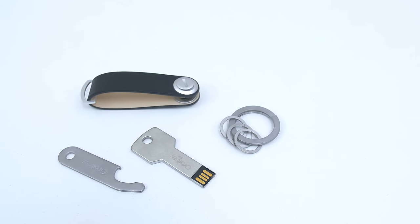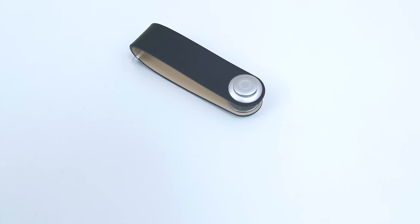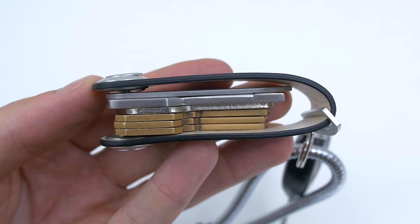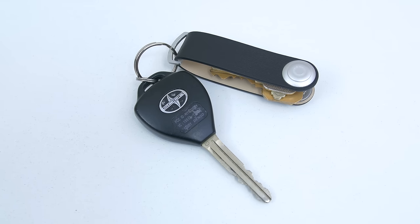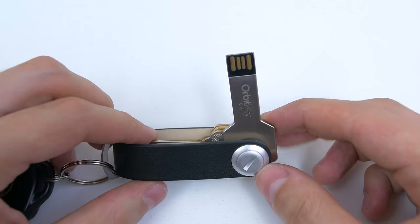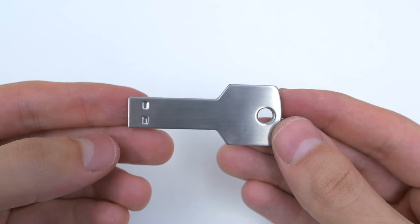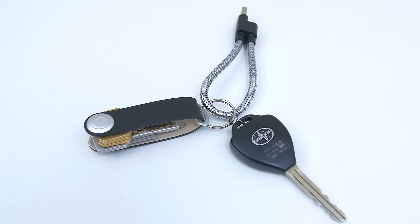Since we're on the topic of keys, I have some really cool stuff to share. This first item is called the Orbit Key and it holds all of your keys neatly inside. It carries anywhere from 2 to 7 keys — a really great way to organize them and keep them hidden when not in use, so they won't scratch your phone or other devices in your pocket, purse, or backpack. They also have additional add-ons purchasable separately like a bottle opener or an 8GB flash drive, both compatible with the Orbit Key. This is a really nice way to clean up your entire key set.